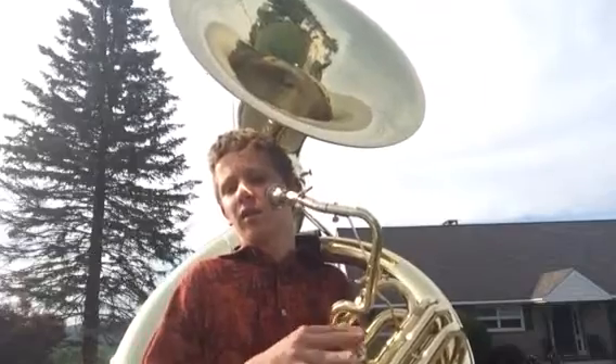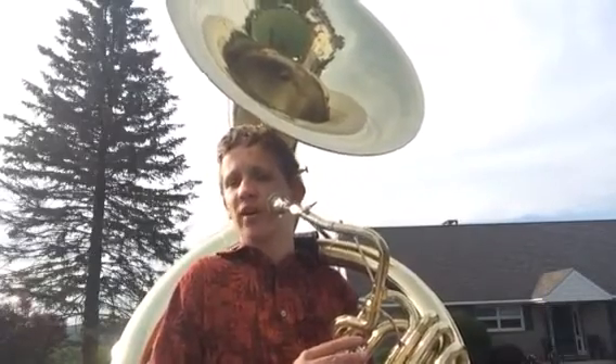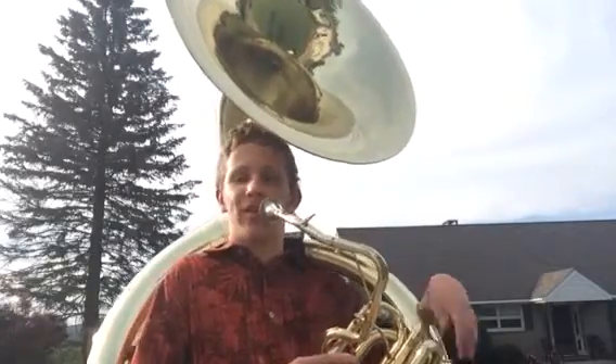Every single one of these valves works the same as a normal tuba valve, trombone, a baritone, trumpet, any of that — except for French horn, that's different.